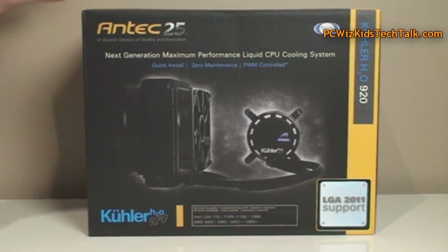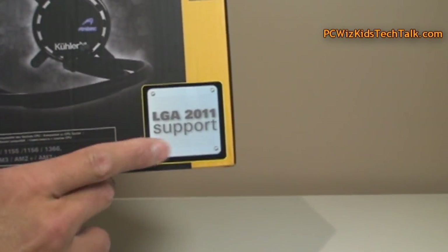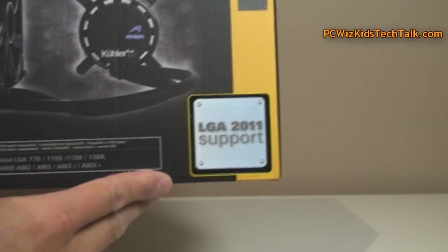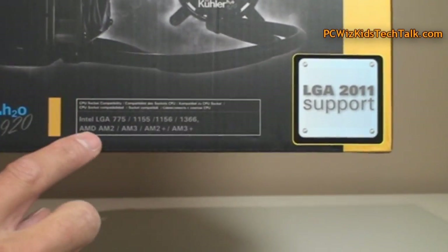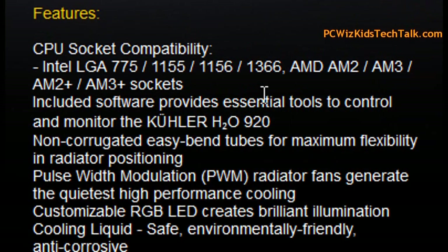The closed loop system isn't necessarily new — this style has been around — but it does come with support for the latest LGA 2011 socket CPUs, as well as the older generation. So you're covered for any type of CPU, whether it's an Intel or AMD.